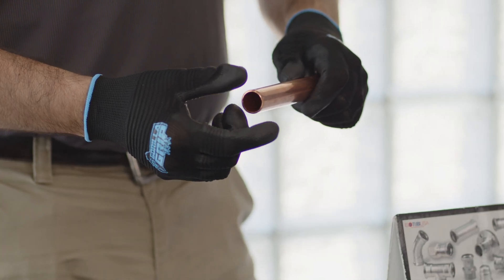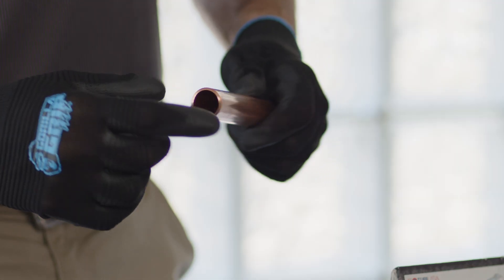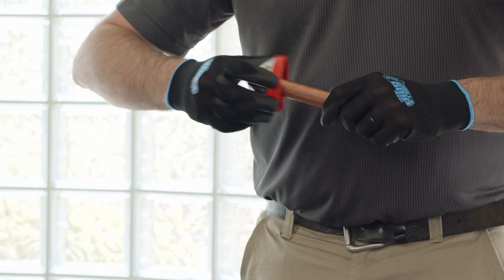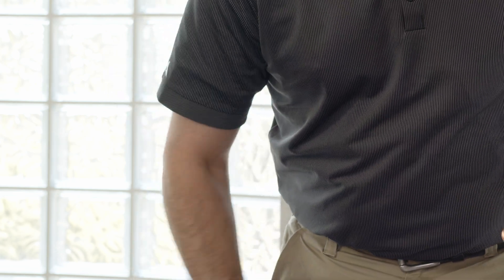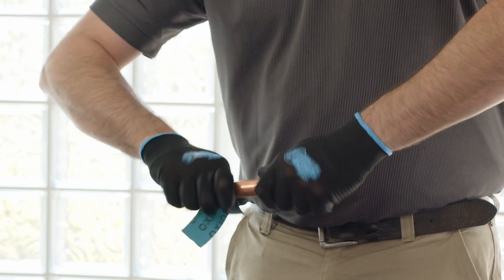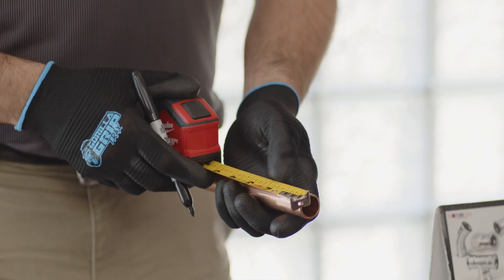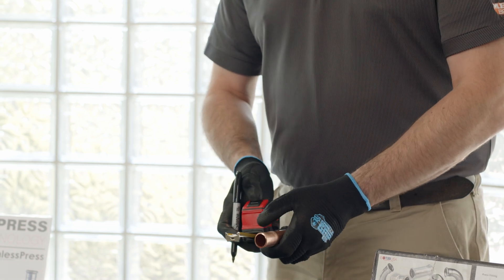Today we're going to be discussing our copper press line. First thing you want to do when you take a look at your pipe or tube: make sure your ends are good, there's no burrs on the outside or the inside, as that can cut and slice the sealing element. Take a deburring tool and check the outside and inside diameters. Next, take a piece of sand cloth and clean the ends to make sure there's no residual on the tube.